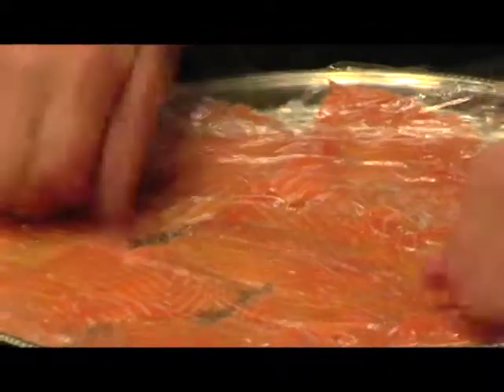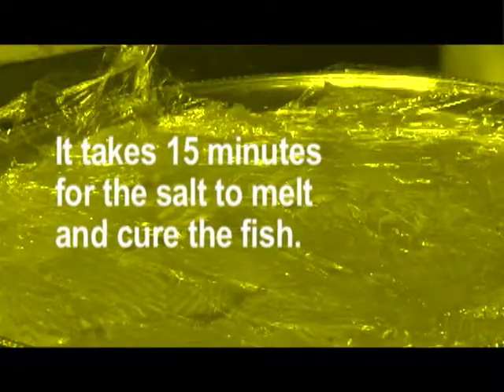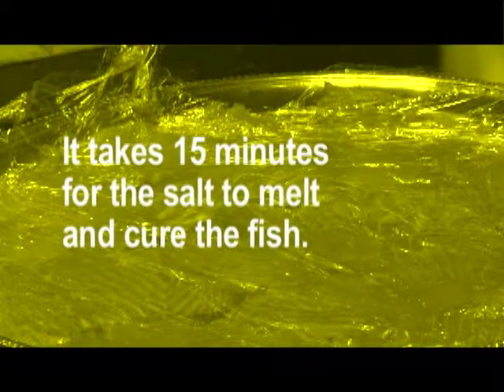We'll put a piece of plastic wrap here. This will be ready in about 15 minutes — that is the time that it takes for the salt to melt. Then it's basically cooked.